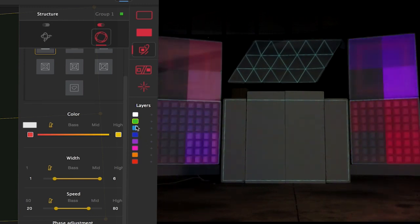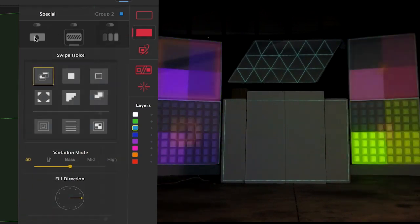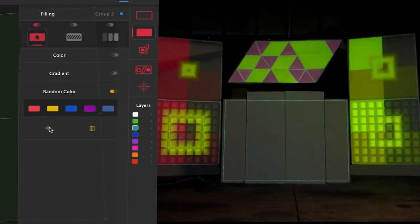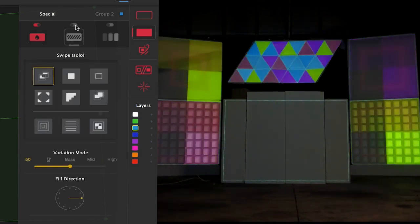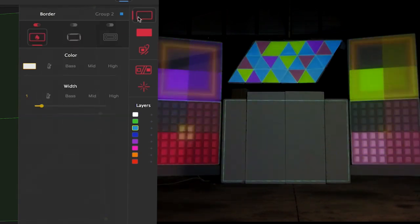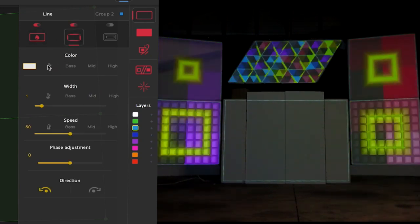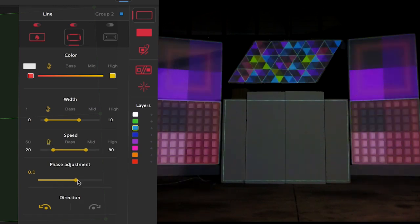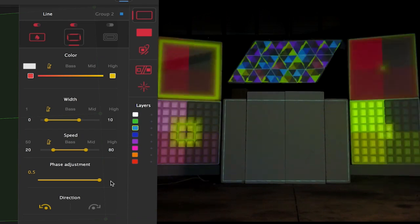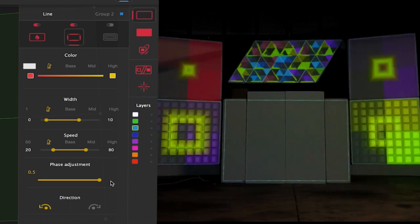Onto the triangles now. I'm going to choose a fill, I'm going to choose an effect, and we'll also add a borderline. Simple as that — looks perfect. Now let's do the front of the DJ tiles.